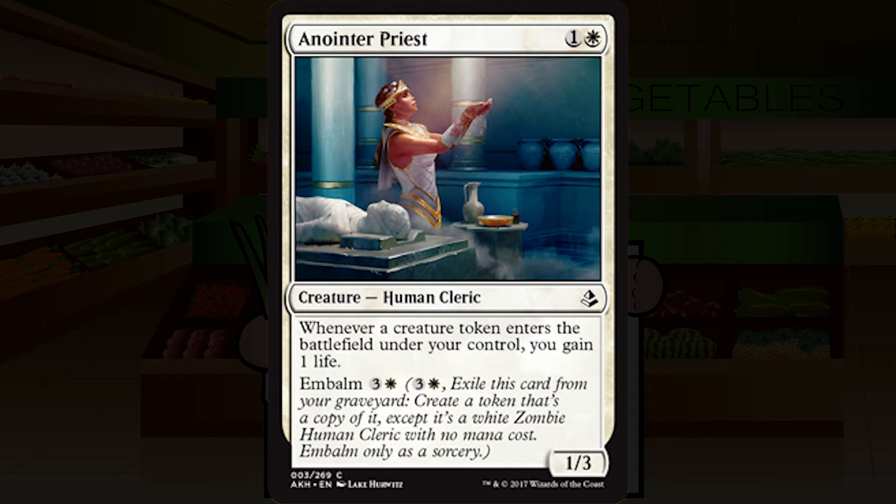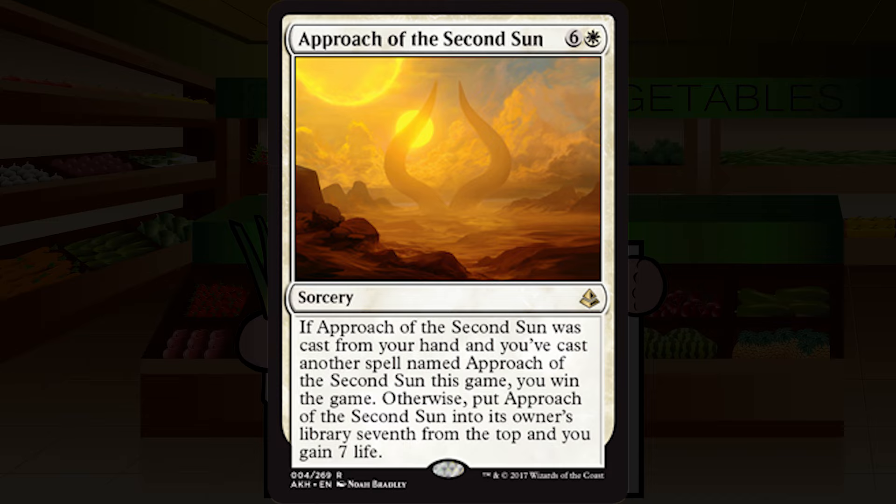Approach of the Second Sun is six and a white for a sorcery at rare. If it was cast from your hand and you've cast another spell named Approach of the Second Sun this game, you win the game. Otherwise, put it seventh from the top of its owner's library and gain seven life. Reading it properly, it's simply a seven-turn clock — and a seven-turn clock is an extraordinarily long clock, especially when your opponent knows about it. I'm going with D-plus on this.